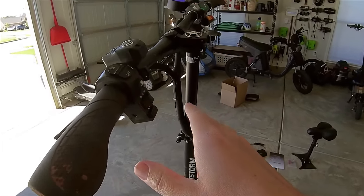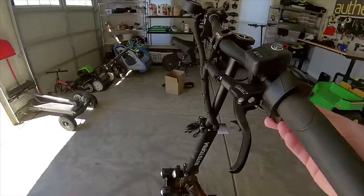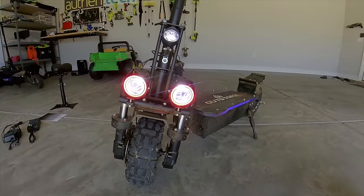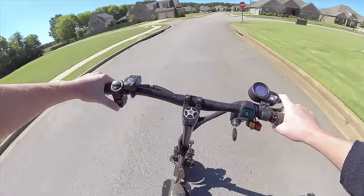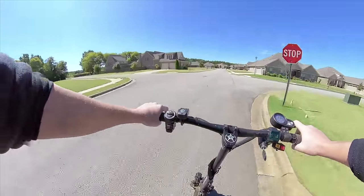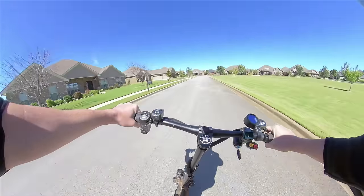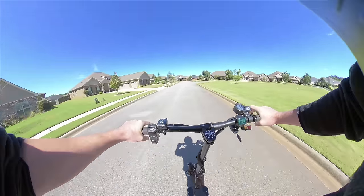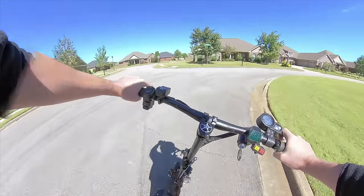One of my favorite features: this scooter has the best horn I've had on any electric scooter. It almost sounds like an emergency vehicle blasting its horn to clear the way. It's an awesome safety feature for all those times when drivers just don't see you — perfect for grabbing attention both near and far.